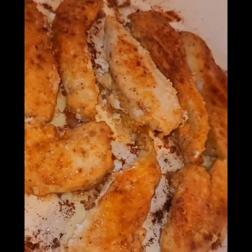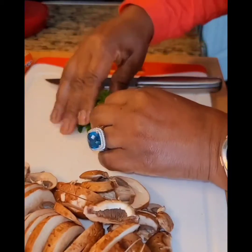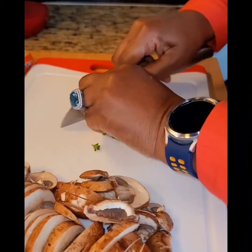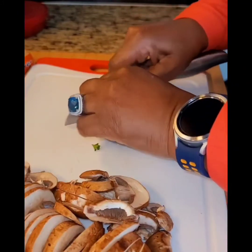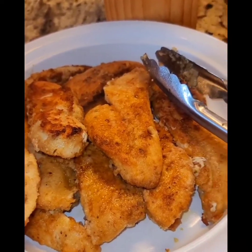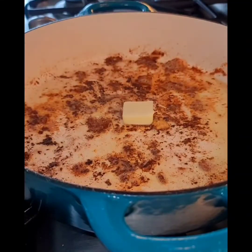We're going to remove the chicken from the skillet and place it in a container. I'm going to chop some parsley very fine and add it to the dish later on. The chicken is all ready — we took it out of the skillet and put it aside.